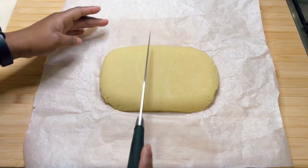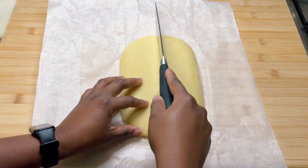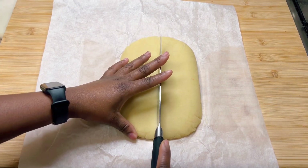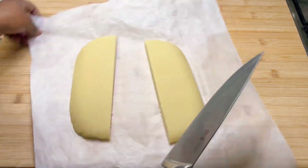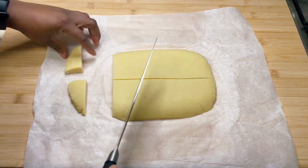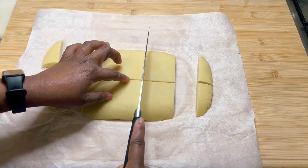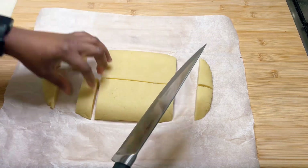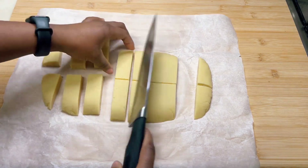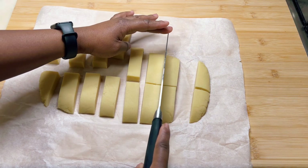Then using a sharp knife, divide the rectangle into two along the length side. Then cut each half into two to three inch slices, more or less. I'm just eyeballing it so they're not exactly equal.